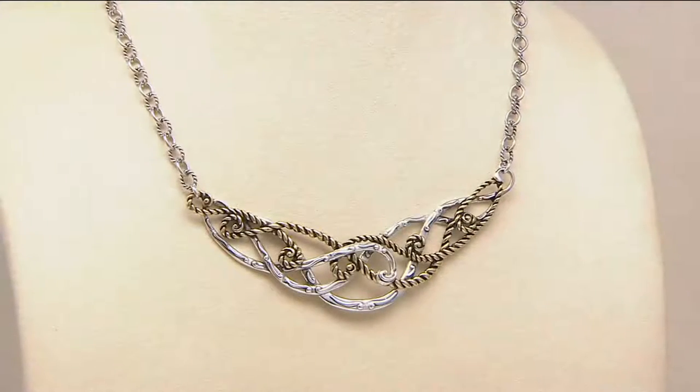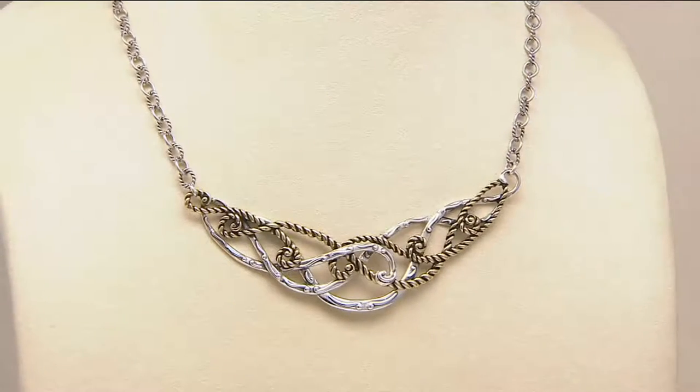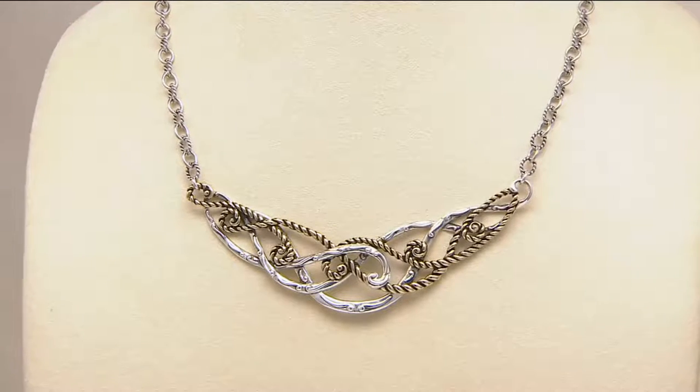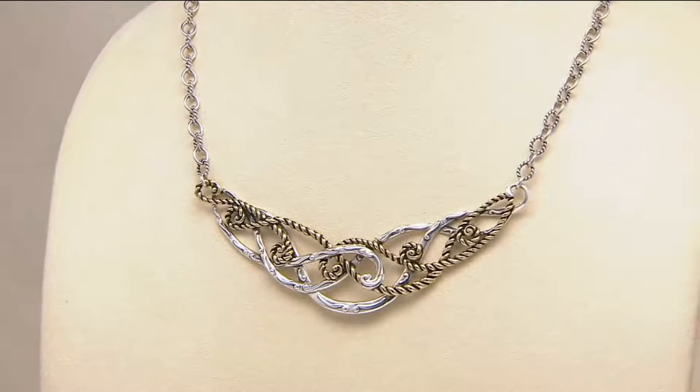Remember I said there were 300 of these? No longer the truth — fewer than 150 now remain. And when they are gone there is no reorder, because that amazing team in New Mexico is hard at work on dozens of brand new pieces to share with you that you can wear on this necklace.